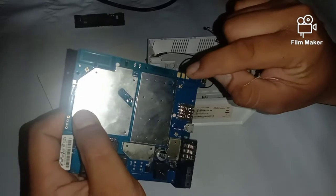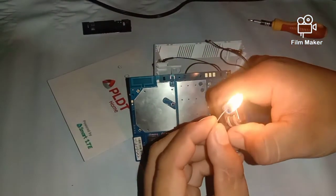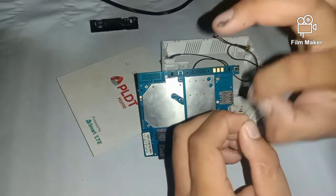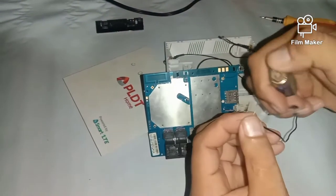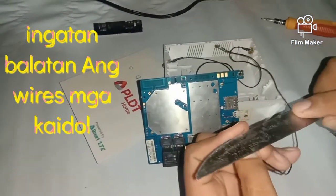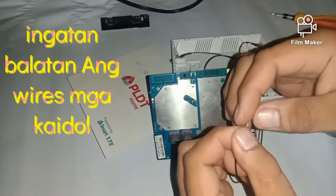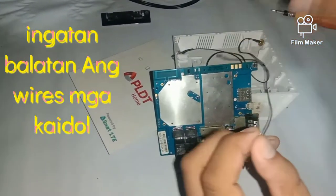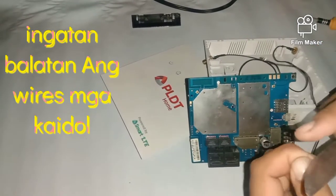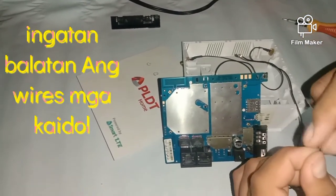Kailangan natin putulin yung wire at saka dahan-dahan natin yung balatan mga idol. Ang pagbalat po niyan ay dahan-dahan lang. Sinunog ko yung gitna niyan mga idol, kasi pag ating puputulin, mapuputol lahat ng wire. Yan po ang aking tips — sinunog ko lang kasi napakaliit lang ang wire na nasa gitna mga idol. Dalawa po yung wire na iyan. So dahan-dahan nyo ng balatan. Sinundan ko yung wire na iyan. Yan po ang pagbalat ng wire, kasi napakaliit po yan mga idol.